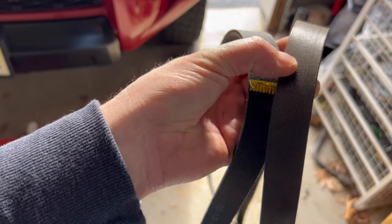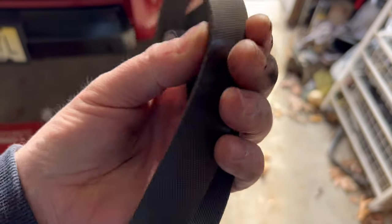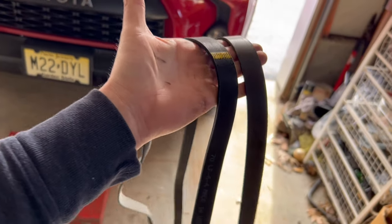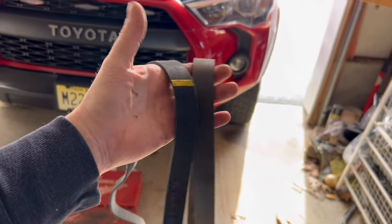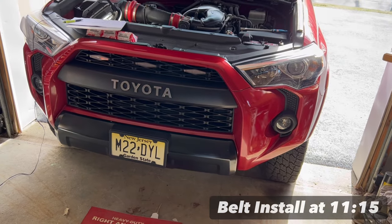They can actually last a lot longer than that, but that's totally up to you. I did have a little bit of a noise which I'm now going to tackle, but for those of you that are here for the belt replacement only, I'll leave a little marker at the side for you to skip to the portion where I show you how to install the belt.